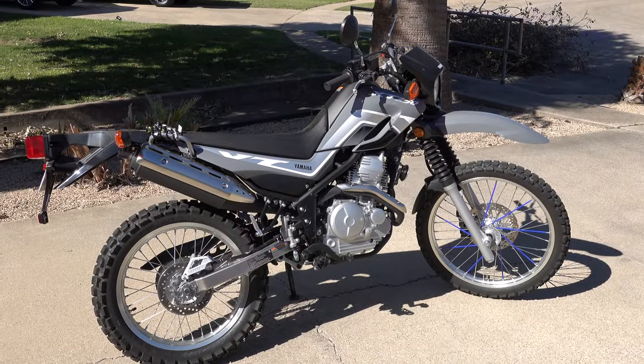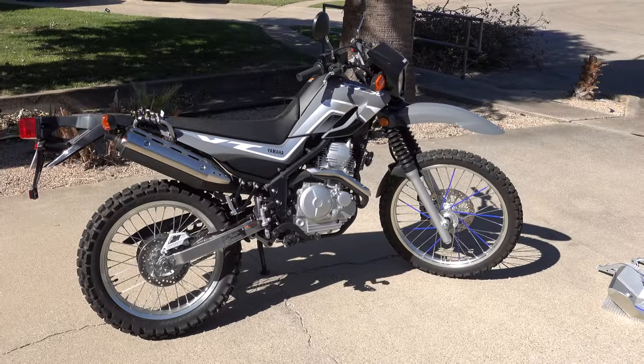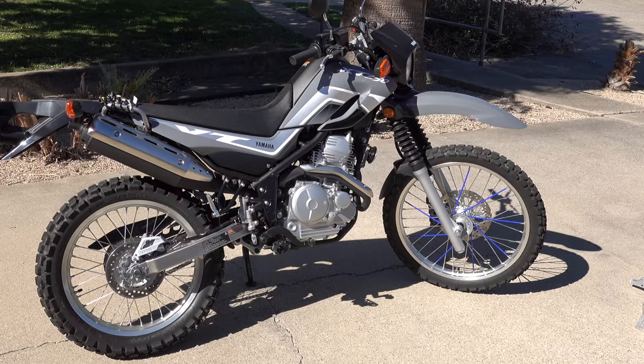There it is — my Yamaha XT250 Dual Sport. Check it out in all its glory. I love it.